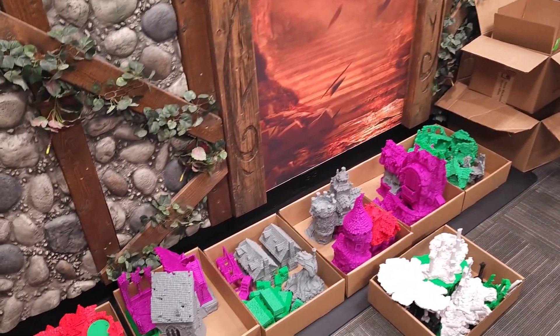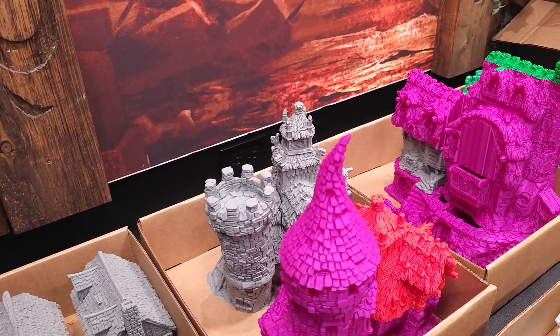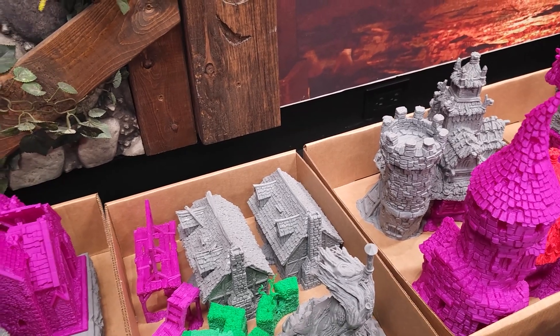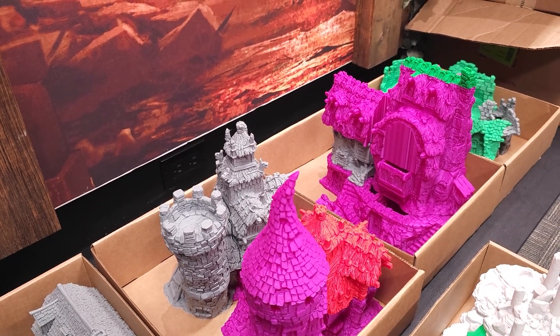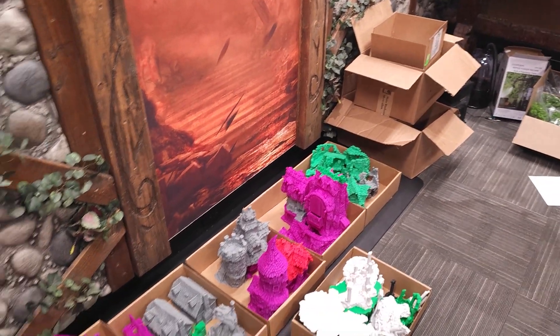Over here we're working on Hagglethorns — this is from Printable Scenery. It's really cool fantasy terrain, almost a little more cartoonish, which is really neat. We're just printing that up and getting it ready to put on our site. We're actually going to be selling lots of Printable Scenery printed pieces on our site. For the STLs you have to go to their site — miniwargaming.com/printable for that.